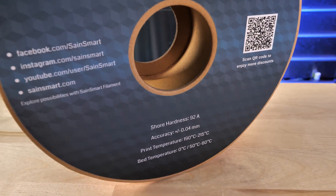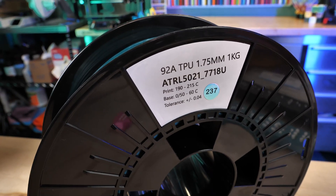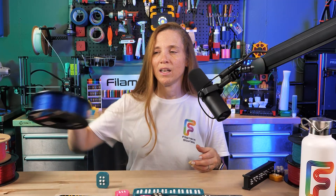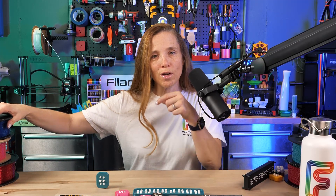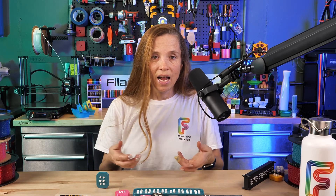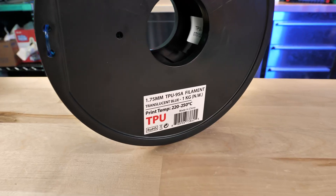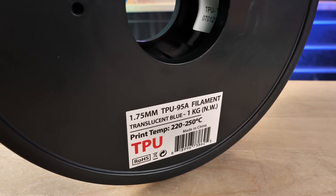If 3D printing isn't something you do a lot, what does that mean? It's actually not that complicated. The lower the number, the softer the material. A and D are measures of shore hardness — meaning how hard something is. So instead of 95A, you want to go with 92A.